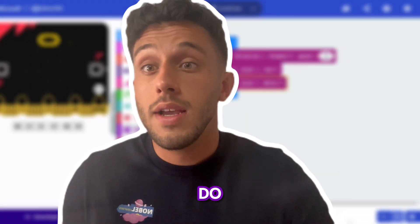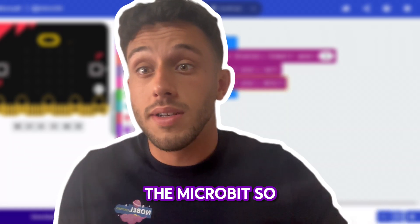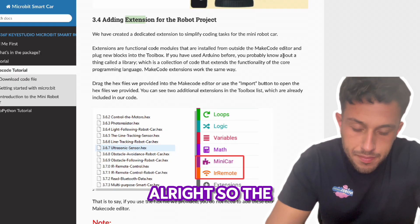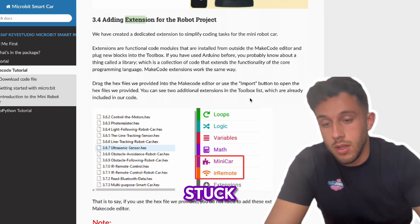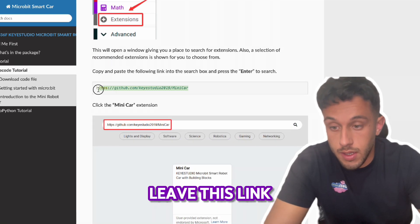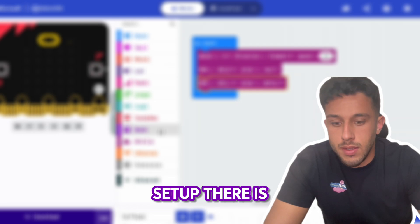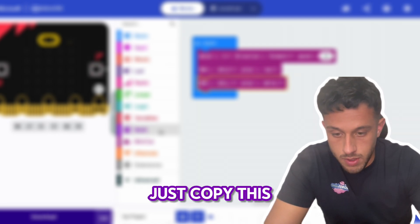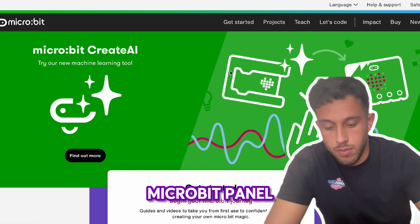That's all you have to do. Now the trickiest part is we have to add the extension to the micro:bit so we can code it as well. This is the part where I also got stuck — you have to download the extension. I'll leave this link so you can access the tutorial and the setup, which includes the extension. Copy this link over here.